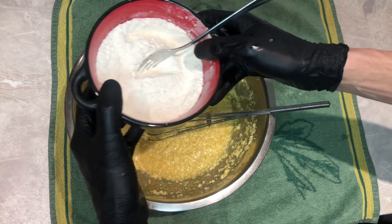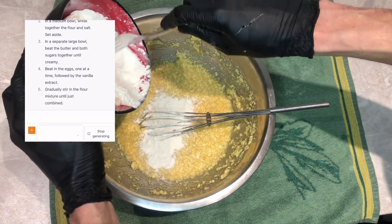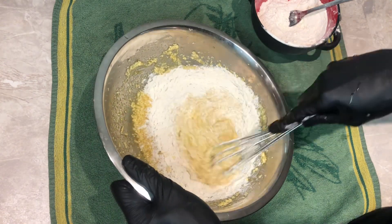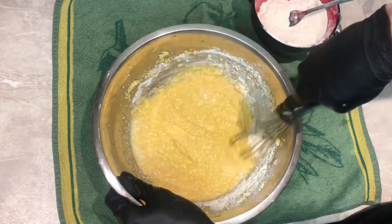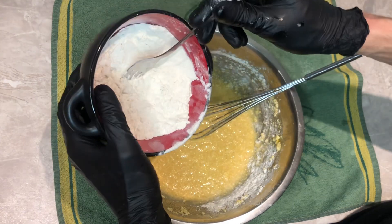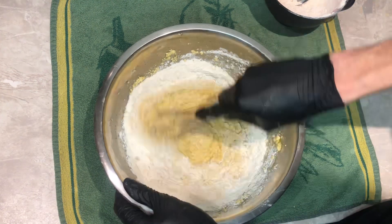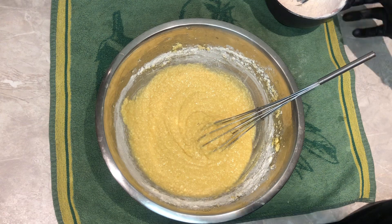Now we are going to stir in the flour little by little, and mix. I put all of the flour in four times — I think it's a good way to do it.